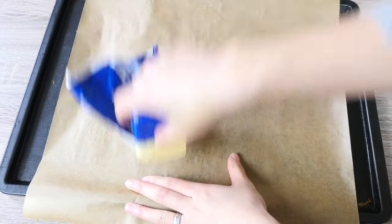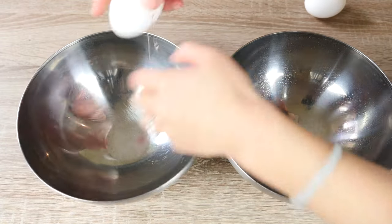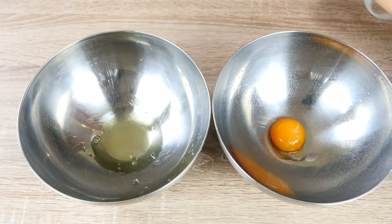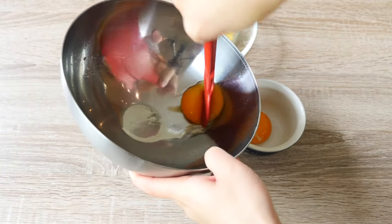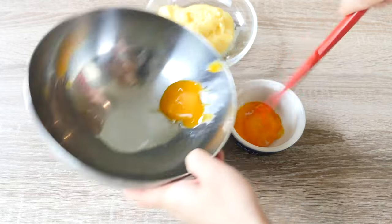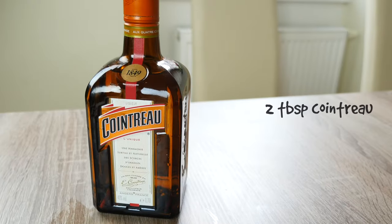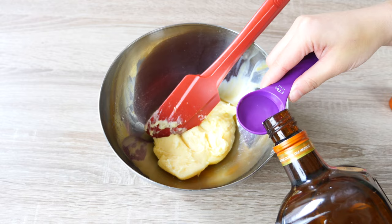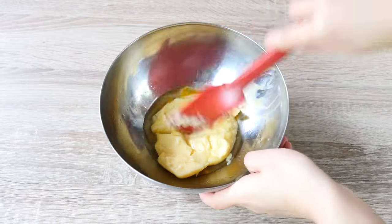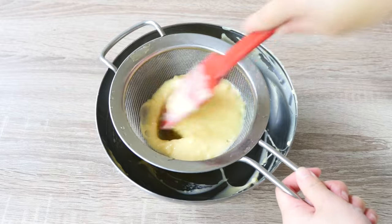Prepare a baking tray with a sheet of baking paper and grease it with softened butter. Crack the remaining 2 eggs and separate the whites from the yolks. We only need half of the egg yolks — mix them in with our pastry cream. Now add 2 tablespoons of Cointreau liqueur and mix well using a spatula. If there are lumps in the pastry cream, sift it through a strainer to make sure it's smooth.